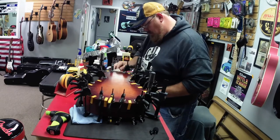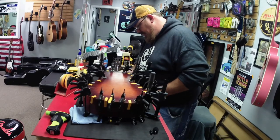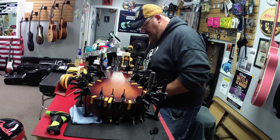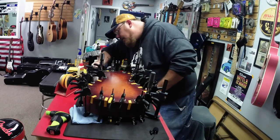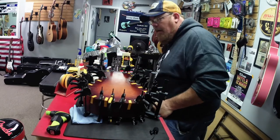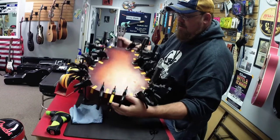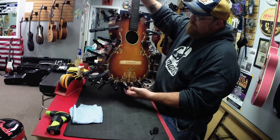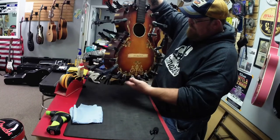Titebond Original is the only way to go for stuff like this. I did use hide glue on the braces on the inside, just because that's what they used at the factory and I didn't want to combine glues — that's not a good thing either. So anyway, there you have it. It's all clamped up. This is going to be a neat guitar. Our next step after this will be re-drilling the holes for the bridge and putting the bridge back on.